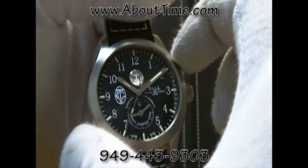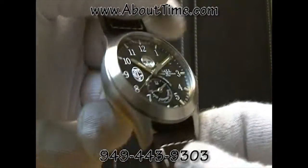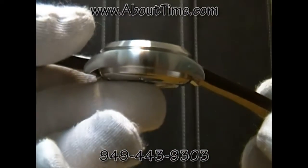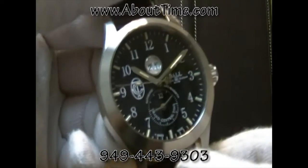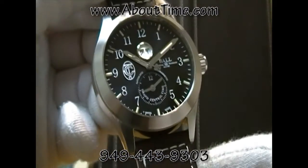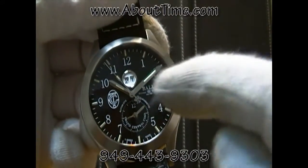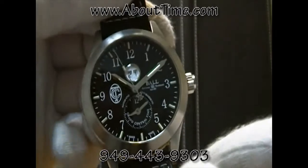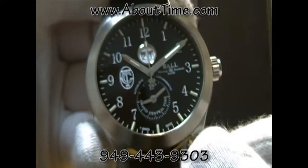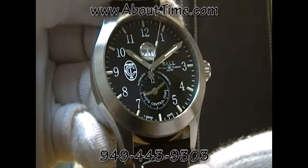The case diameter of this particular model is 44 millimeters, approximately 13.3 millimeters thick. It has an anti-reflective sapphire crystal. It features a large date display under 12 o'clock and a second time zone sub-dial at 6 o'clock.